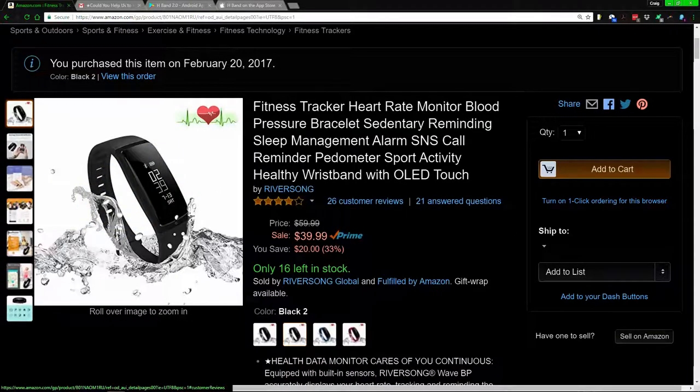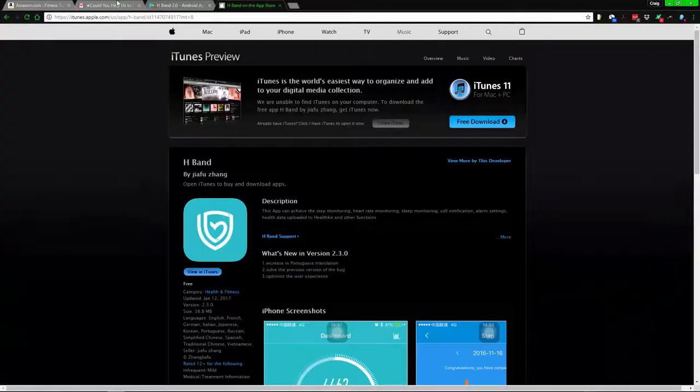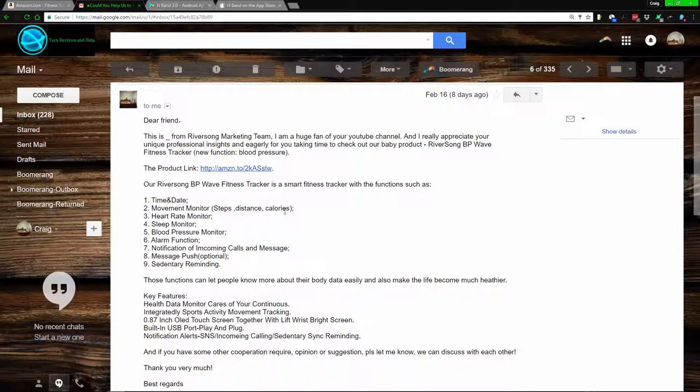So what is this device? Basically it's a wrist wearable with several functions: date and time, motion tracking for walking, distance, calories, heart rate, sleep monitoring, blood pressure, alarm function, and notifications including text messages, MMS, Facebook, and Twitter. There's a limited amount of supported applications. You can get the app for Android and iOS — I'll get into that in a moment.